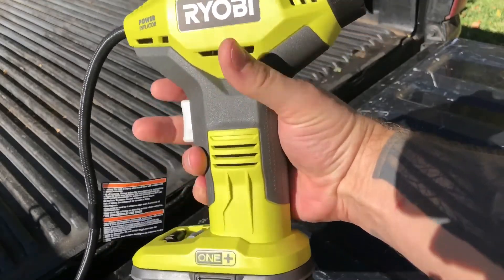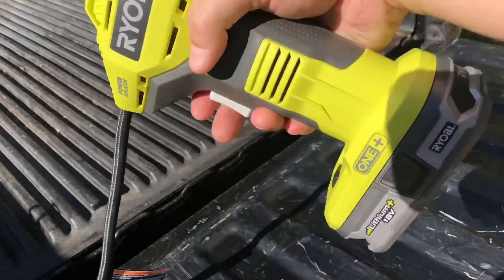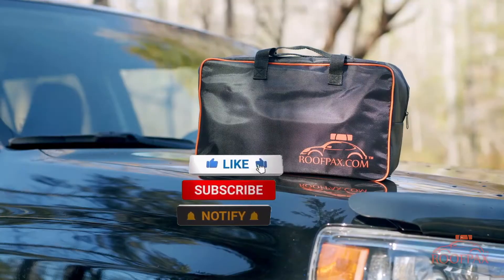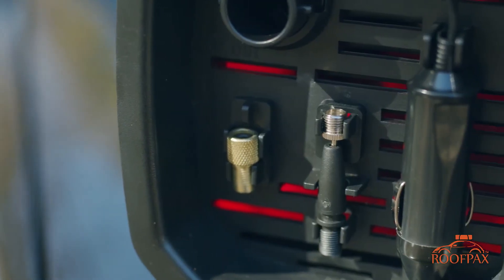All of the mentioned inflators' links will be available in the description box. You should take a look down there for the best possible deals on them. Don't forget to subscribe to the channel — we will be making more videos for you guys.